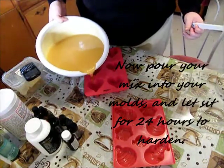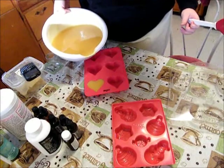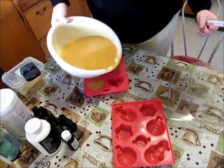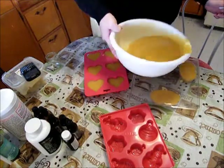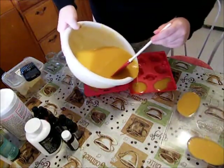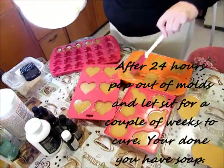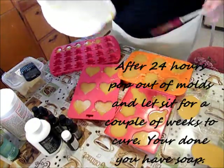Now pour your mixture into your molds, then let them cool and harden overnight or for a full 24 hours. Then pop them out and let them sit for two weeks to cure, and then you're done — you have soap.